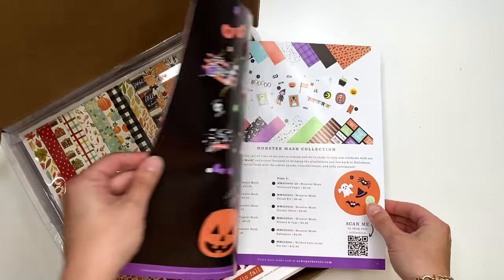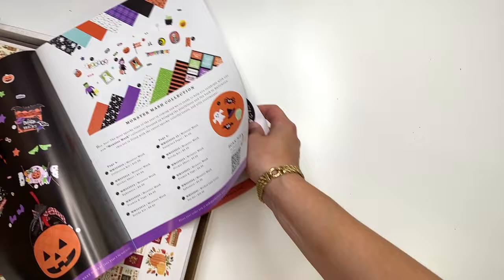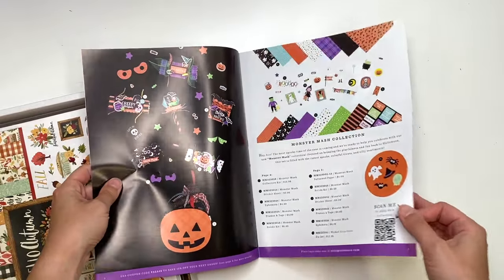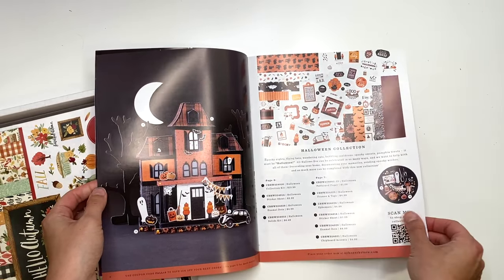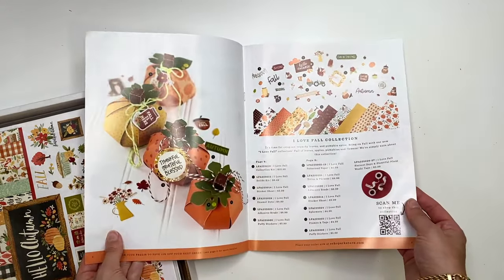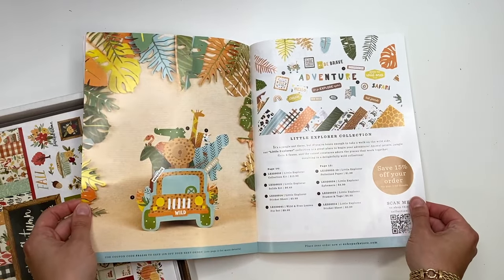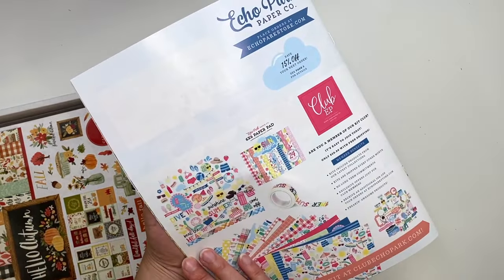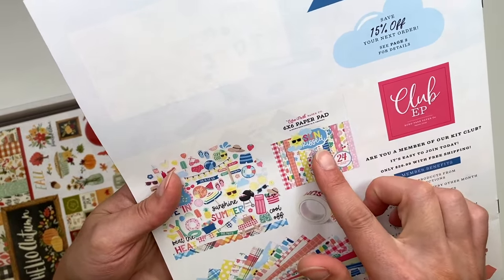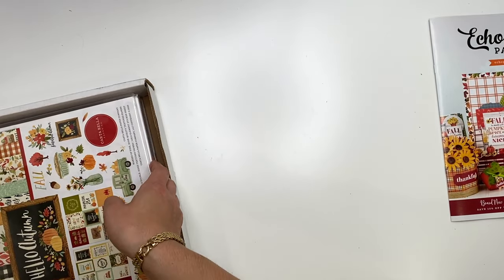They sent a little magazine of all their new fall and Halloween things. Look at this - they tell you all the things you could get and you can scan a QR code to shop the collection. They're telling you about their club membership too. There's a cute summer collection called Sunkist.